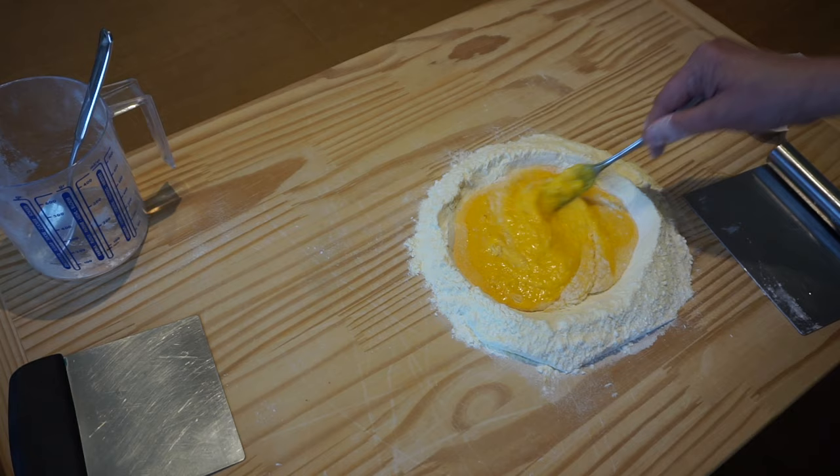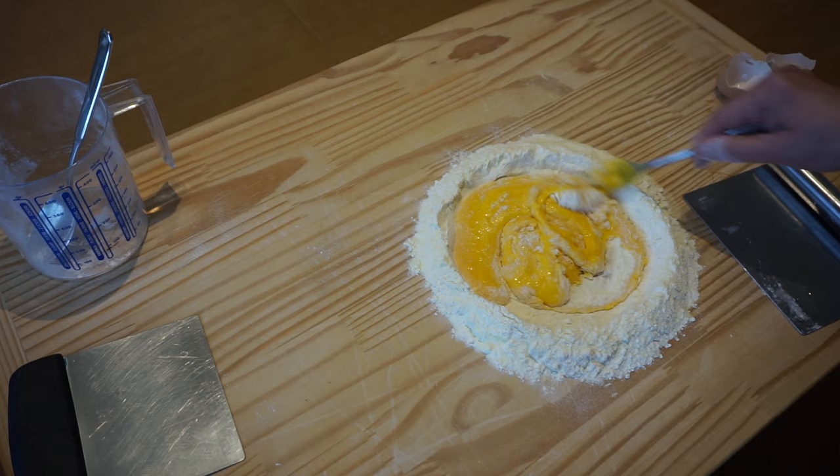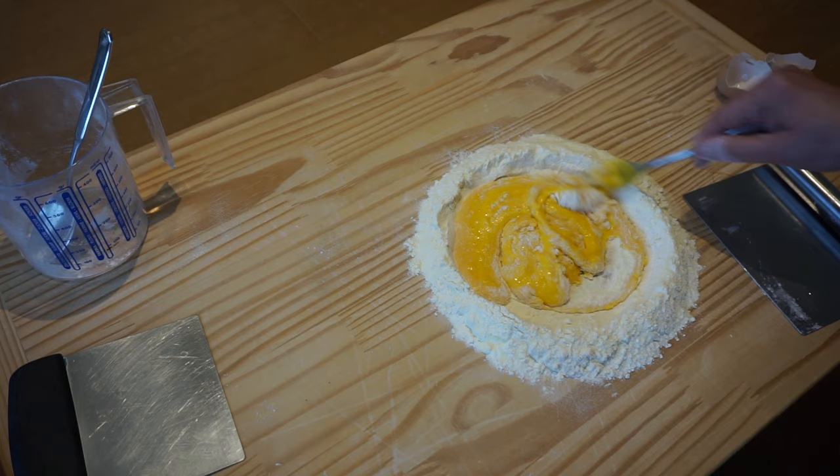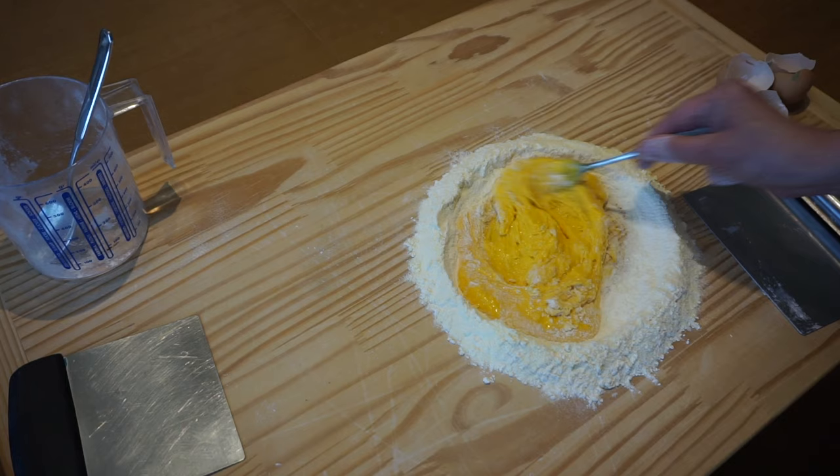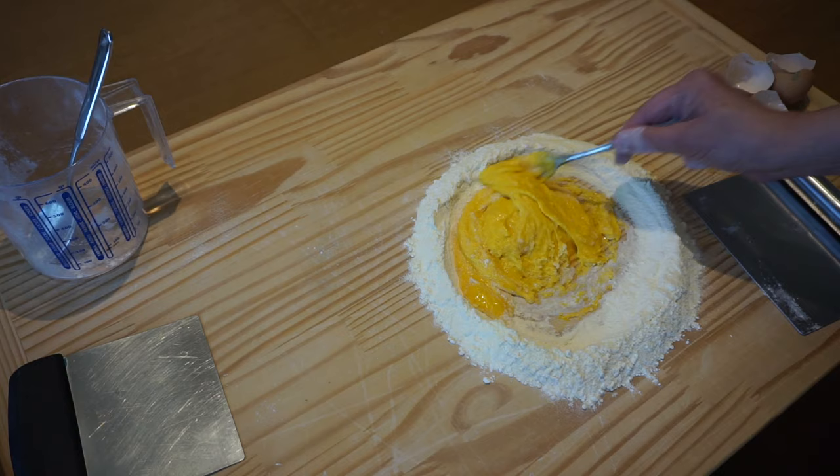If you prefer to use a bowl or food processor, here's another tip: add only two-thirds of the total amount of flour suggested. Work it in with the machine, and then put your dough over a work surface to knead it. Add a little bit of flour at a time so you make sure that you don't add too much.